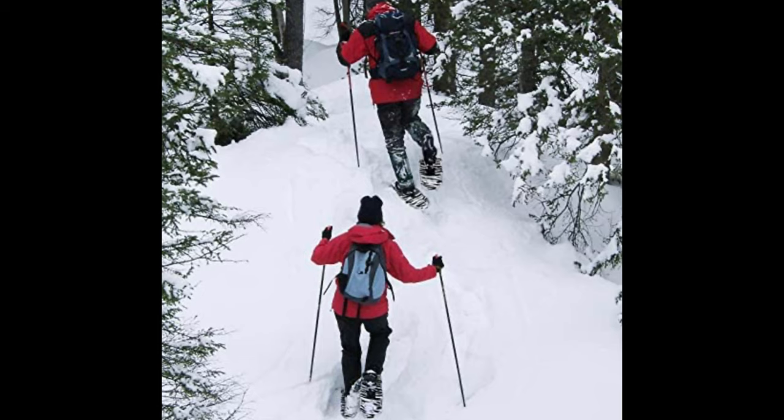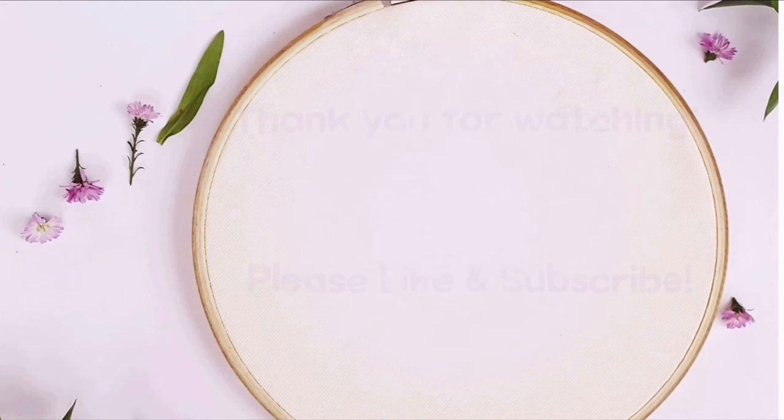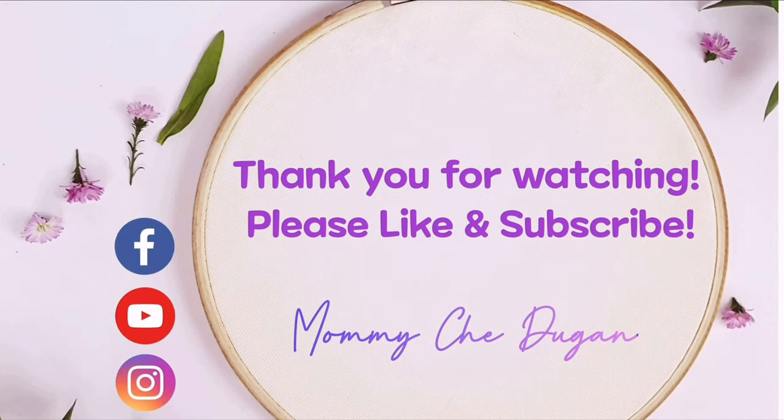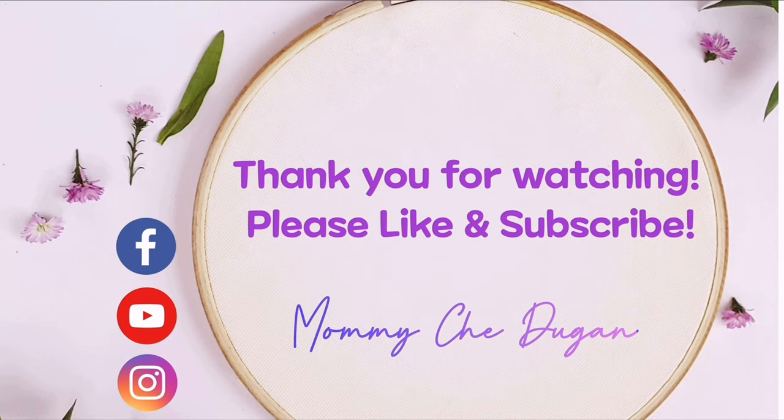The link is available in the description down below. Thanks for watching! See you next time!